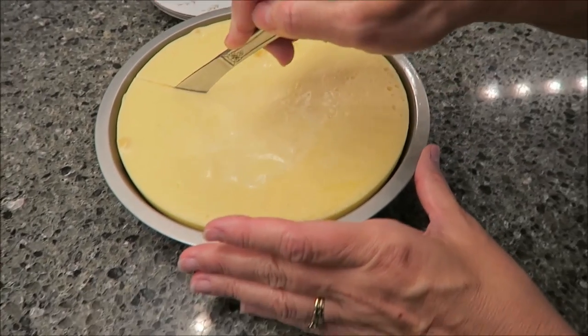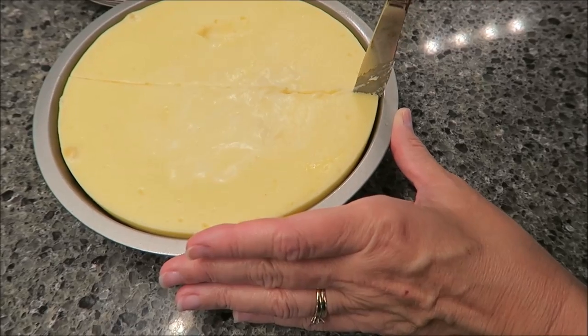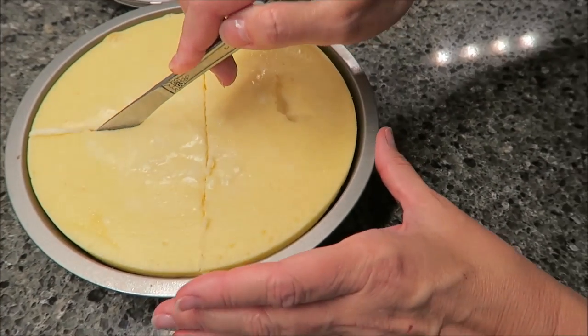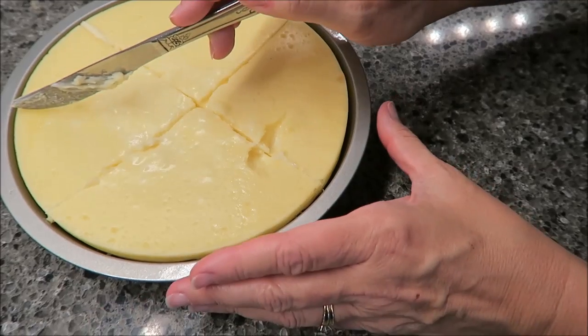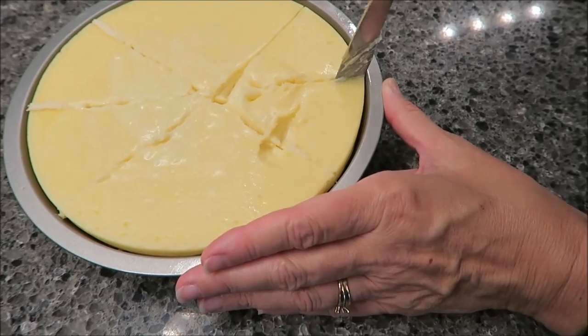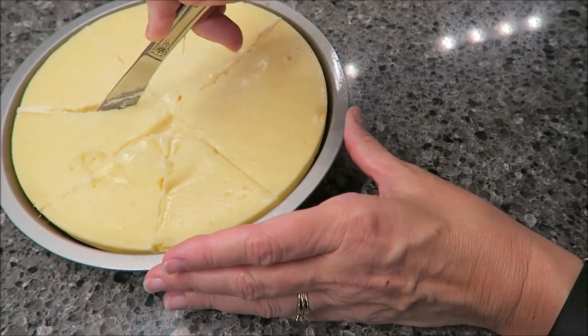I put it in the refrigerator for a couple of hours. The recommendation is eight slices, and as prepared for eight slices it is 400 calories. Kevin and I are going to have half a slice each, so we're going to get 200 calories each.